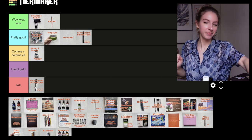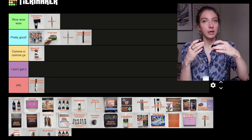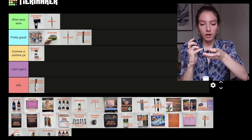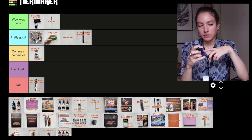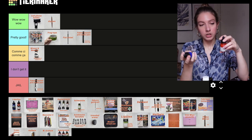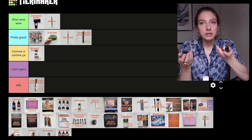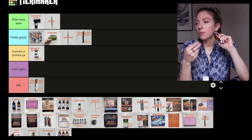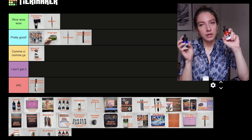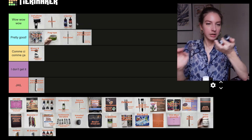Then we have Liquitex acrylic inks. I have two colors here — red oxide and phthalo cyanide blue-green shade — but I want to comment on the brand in general. The Liquitex acrylic inks are amazing. They are flowy, the colors are rich and beautiful, they are lightfast. It's just everything you would want in an acrylic ink. These go in wow wow wow.